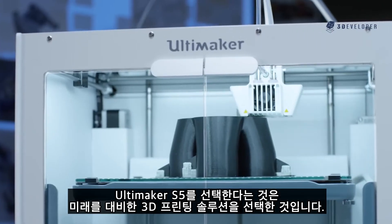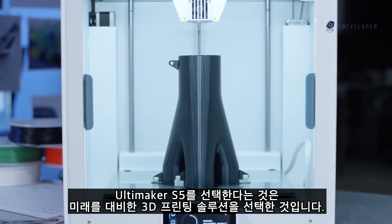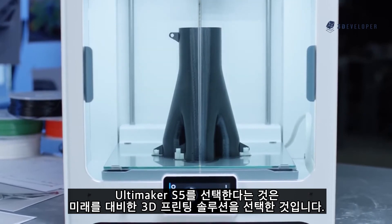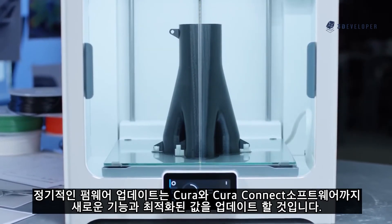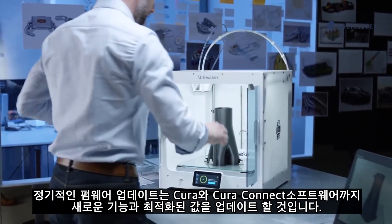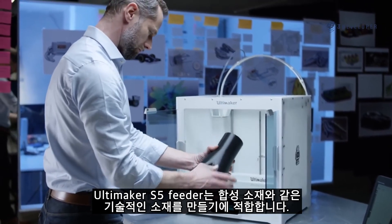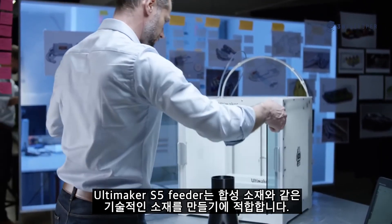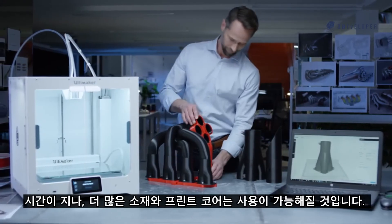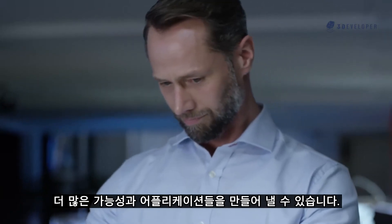With the Ultimaker S5, you choose a future-ready 3D printing solution that will grow even richer in functionality and possibilities over time. Regular firmware updates add new and optimized features, alongside improvements to Ultimaker Cura and Cura Connect software. The Ultimaker S5 feeder is designed to print with advanced technical plastics, such as composite materials. Over time, more materials and print cores become available, opening up even more possibilities and applications.